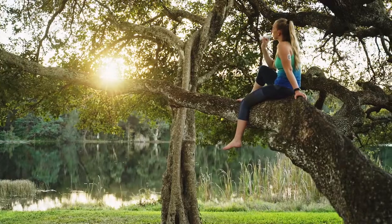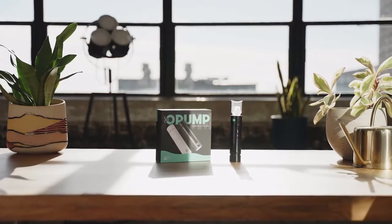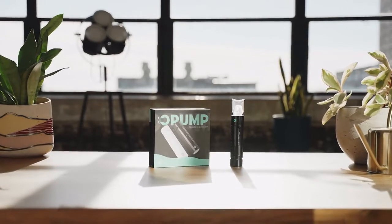Back us now to get your Opump at a discounted rate and start your breathing training today. Opump — breathe better, live better, and be better.